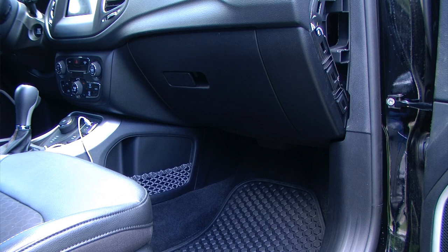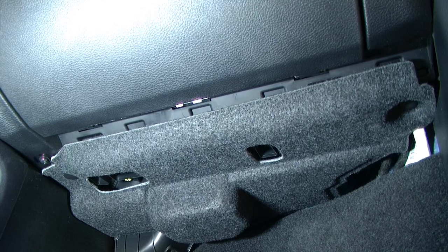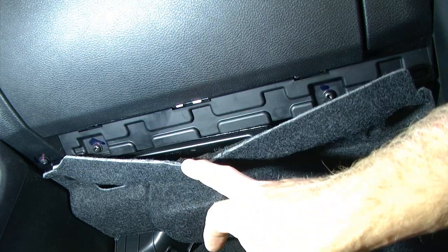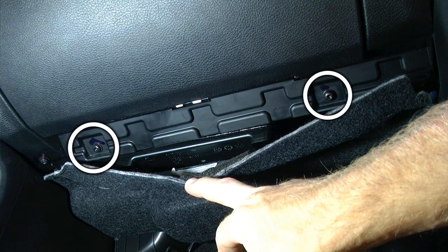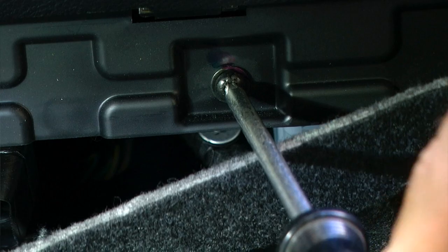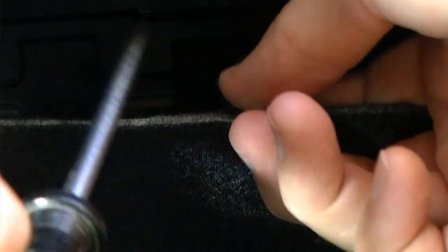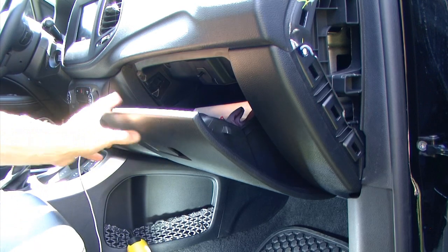Next we're going to shift our focus to the bottom of the glove box area where the passenger would have their feet. Taking a look underneath there, we have a bit of carpet that we can pull away, which will reveal two additional T25 screws that need to be removed.